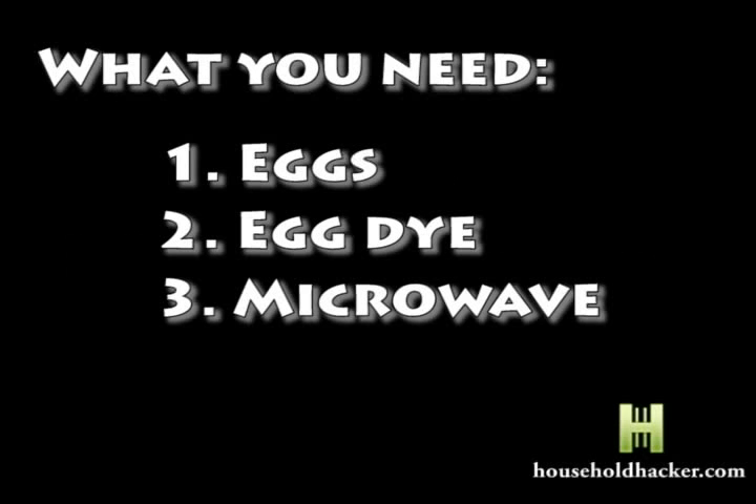Today we're going to show you how to make an Easter egg glow. We're going to need three simple items for this: eggs, egg dye, and a simple microwave.